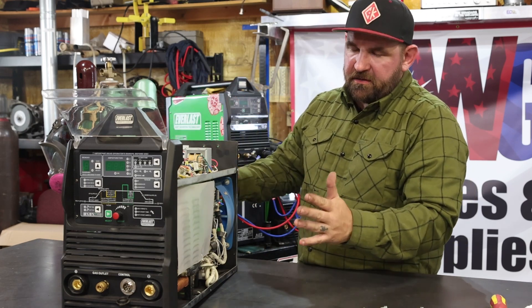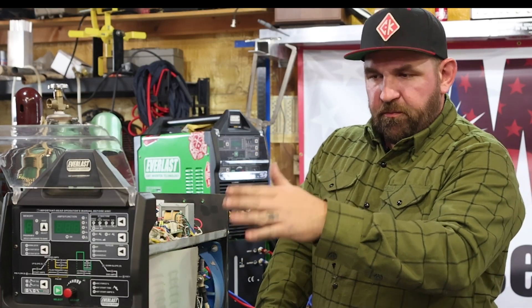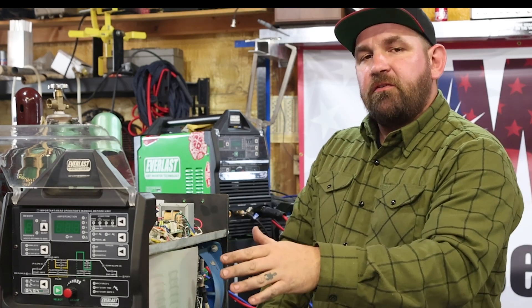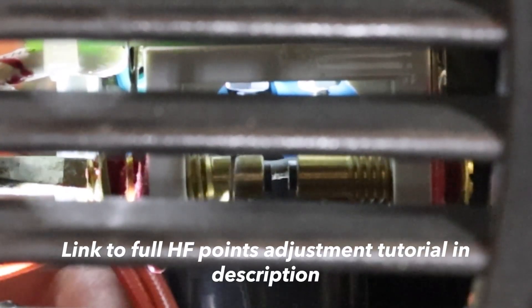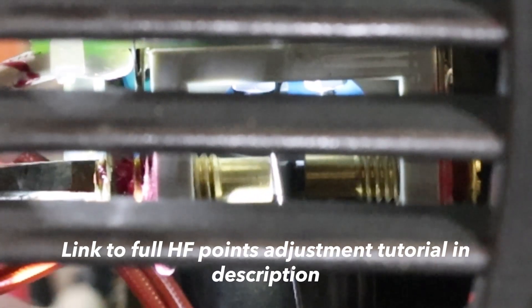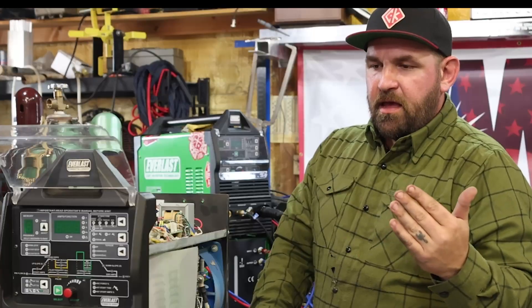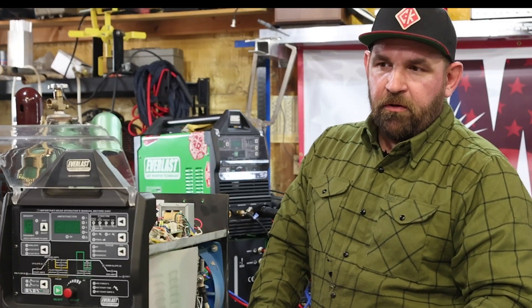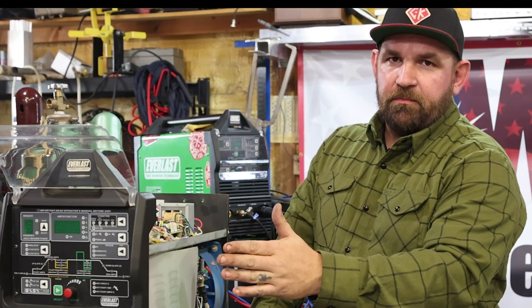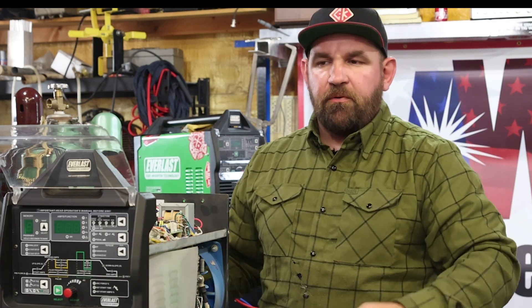Right now is also a good time, if you've been running your machine for a while and haven't checked your points, to get out your feeler gauges and check your points. If you look in the description, we actually just filmed a video adjusting the points on another machine — it's a step-by-step tutorial and basically the same process applies to this machine as well.